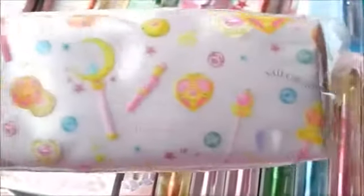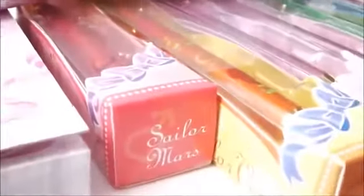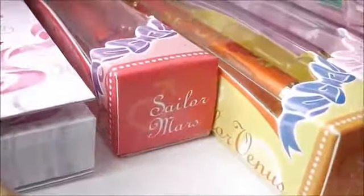Next we have the pencil cases. Take them out. It's a very shiny, glossy, kind of plastic-y feel to it. It's not fabric, so it won't get too dirty.